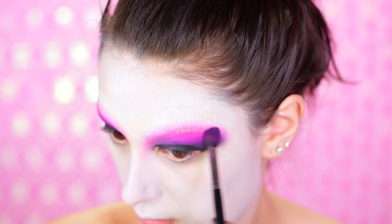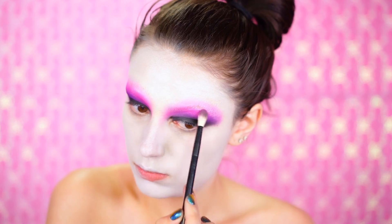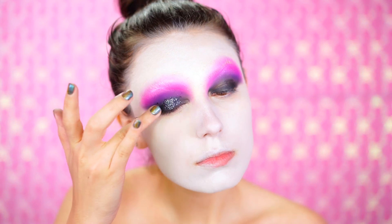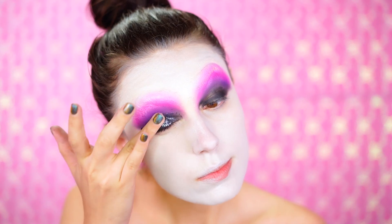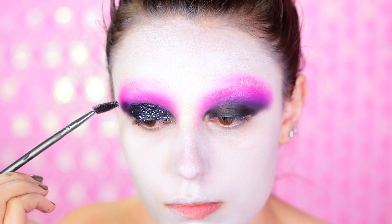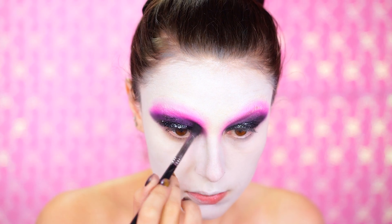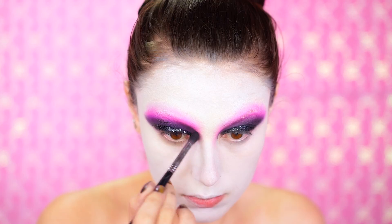We're going to draw on our brows, so don't worry about that — just go right over your natural brow area and this will create those doll eyes. I'm applying some black glitter; I wanted a really vintage feel for my doll, so I used a lot of dark, damp shades. I'm fixing up the glitter using a spoolie, which is a really nice trick to get it nice and sharp, then blending in with some black shadow.